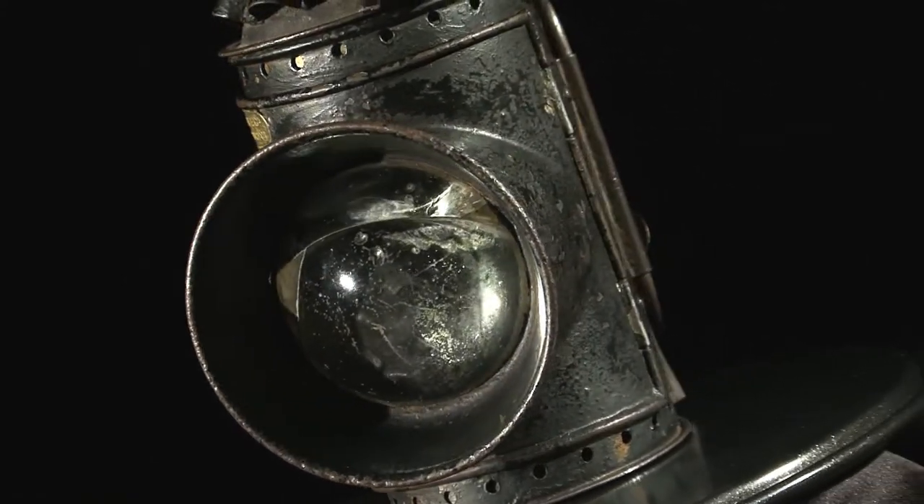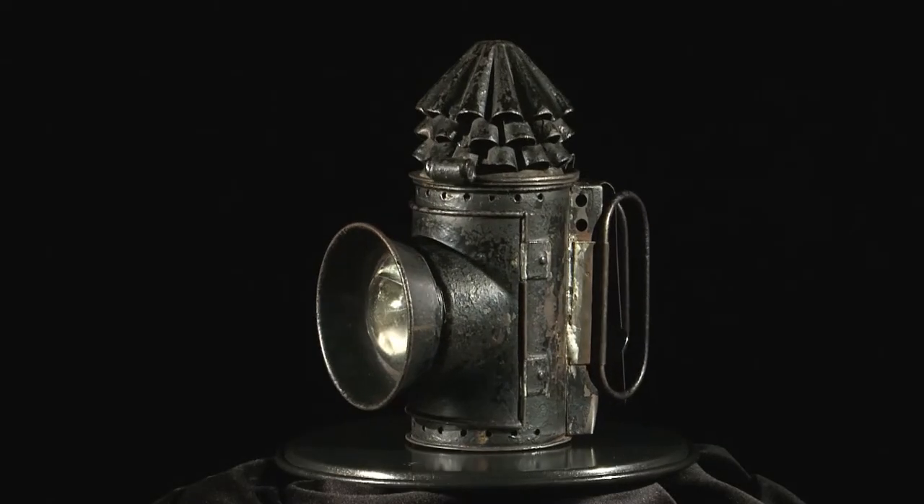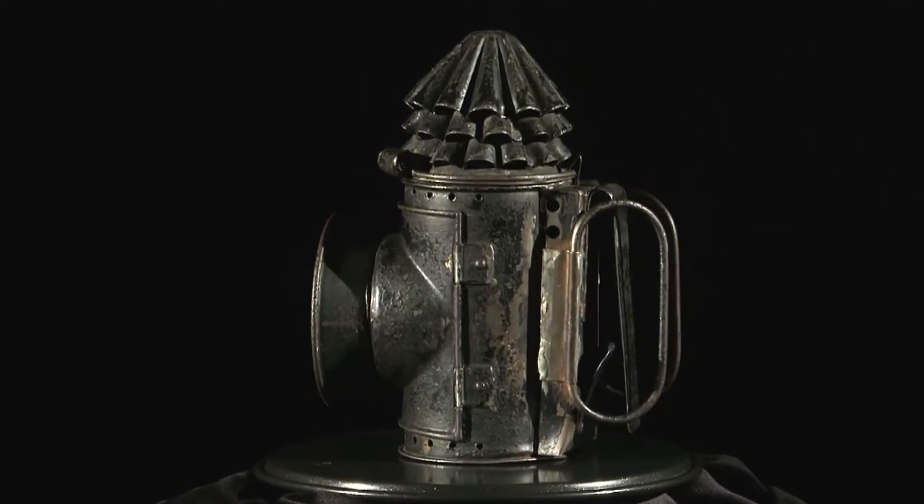It consists of a lens at the front, and inside we have the oil can and the wick for lighting. In those days in Victorian times, very poor street lighting often meant that in dark and dangerous alleyways, this would be the only source of light for police officers on night patrol.